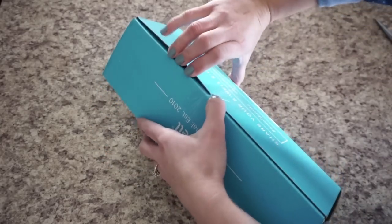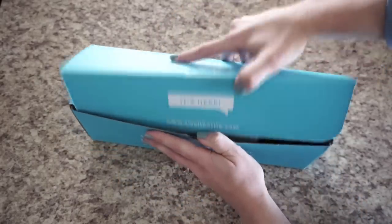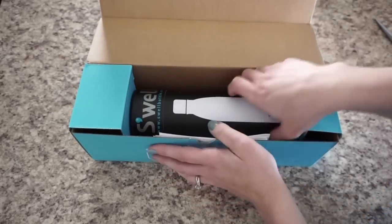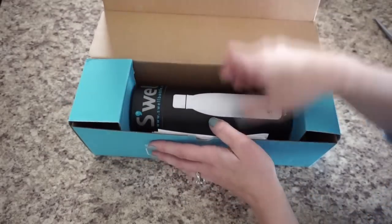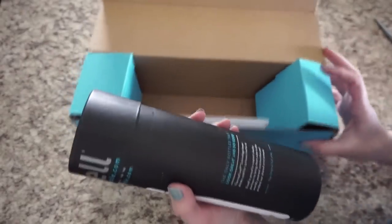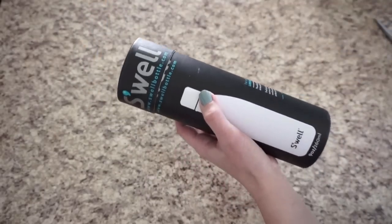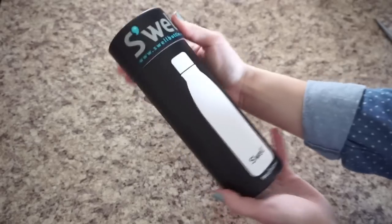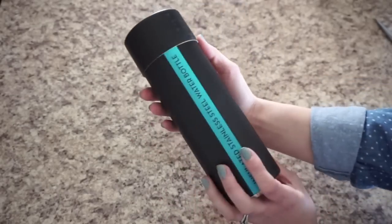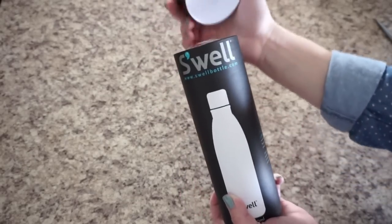There's only one tiny piece of tape keeping this closed. I guess I was wrong — they probably do have more than one box size based on how this looks. This is interesting; I wasn't expecting it to come like this. So that outer box is just what it's shipped in. This is the actual packaging of your bottle — it comes in a nice round canister-type packaging and it's black. It actually feels really nice.